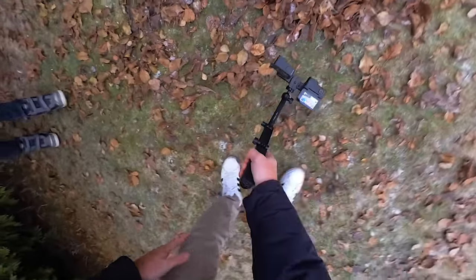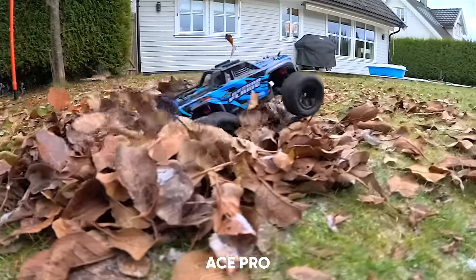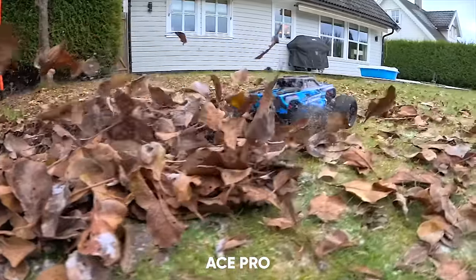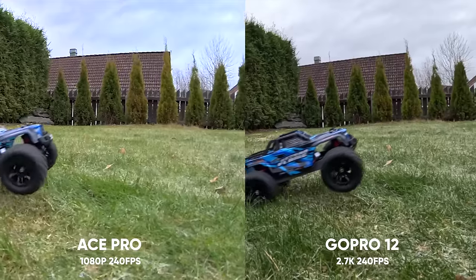Both cameras can shoot 4K at 120fps for slow motion, and also super slow motion at 240fps — but here you'll have to drop down to 1080p on the Ace Pro and 2.7K on the Hero 12.